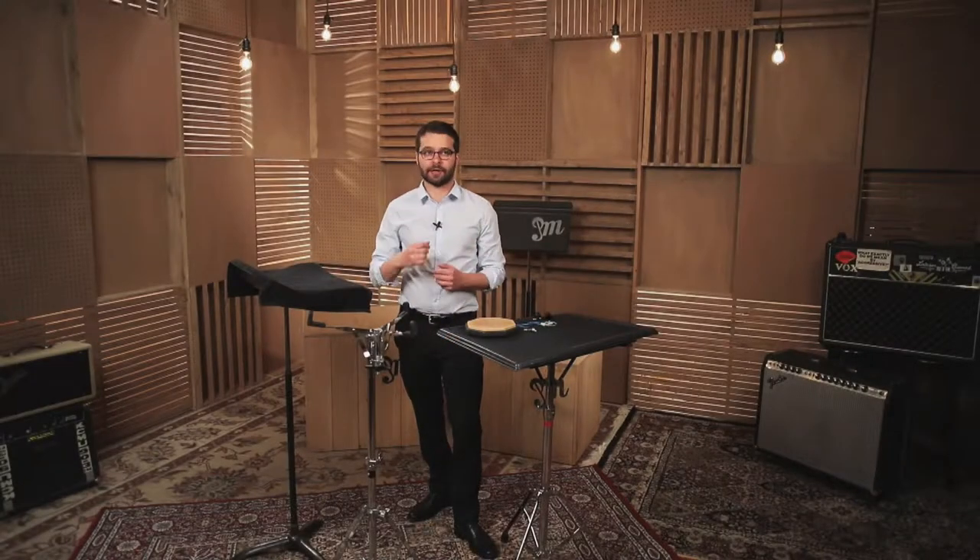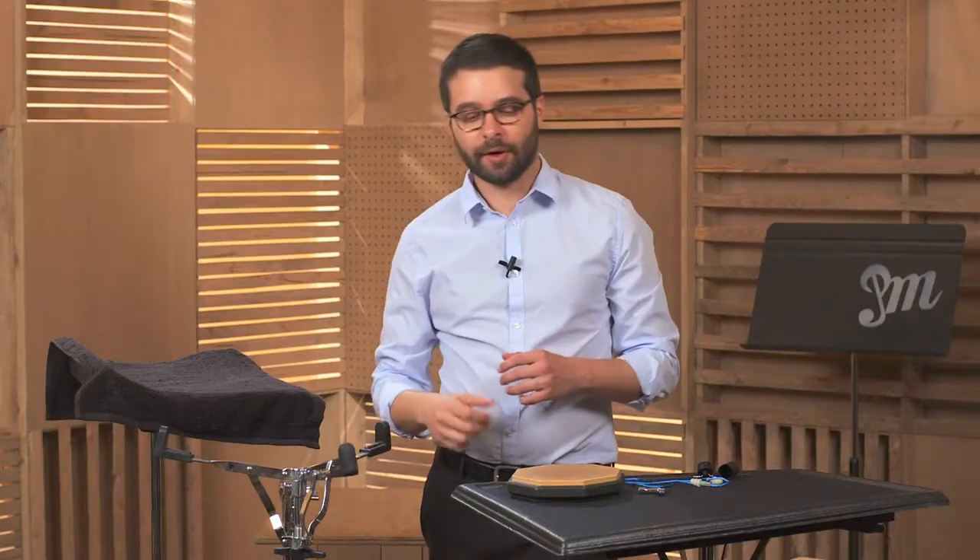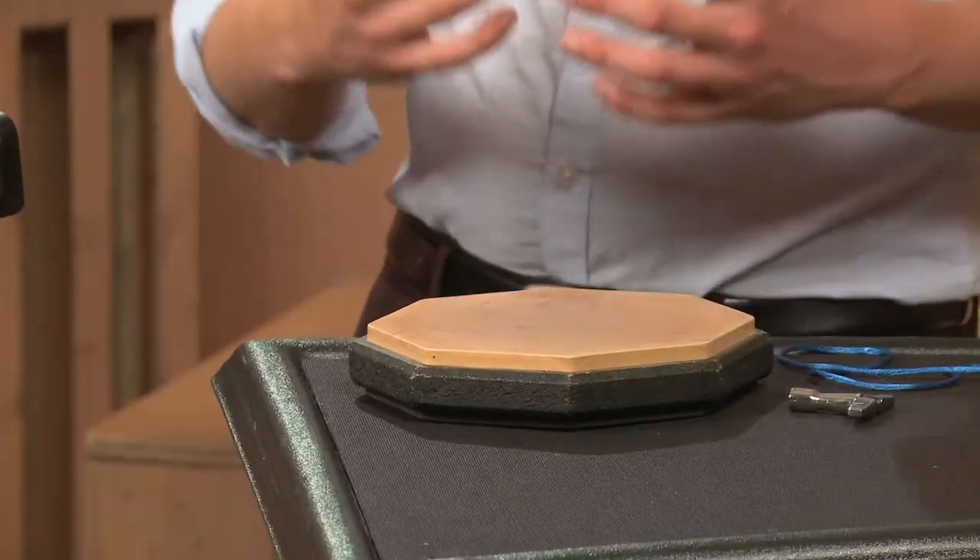Alright, we're going to talk about the general percussion accessories, starting with the drum pad. The drum pad is a great way to practice without being too loud.